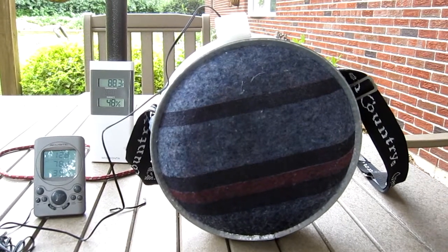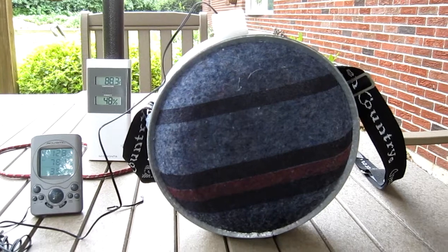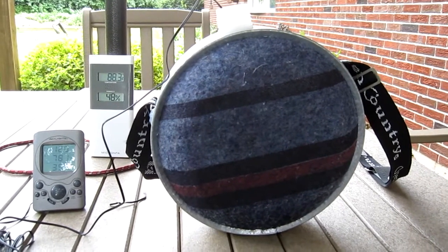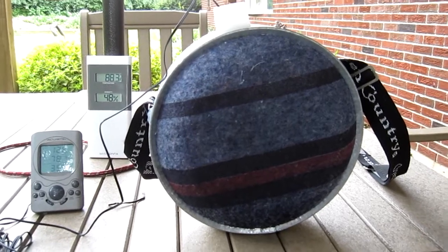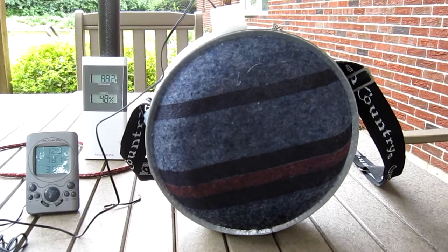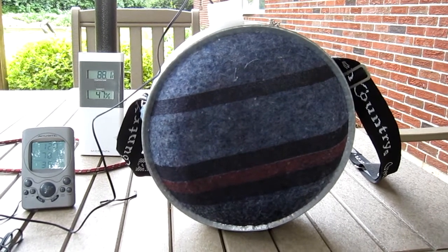Now it's 2:45, so that makes it an hour and 15 minutes that this has been sitting here. The temperature has gone down to 78.1, so that makes a drop of 2.5 degrees in an hour and 15 minutes.